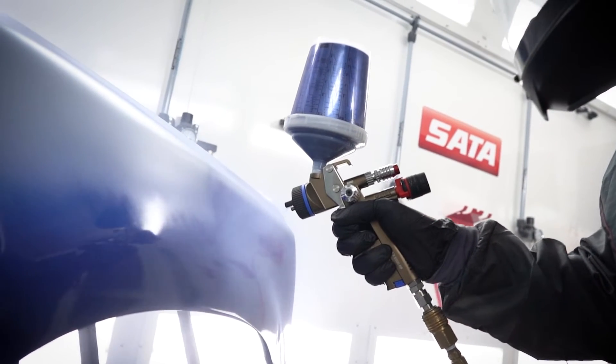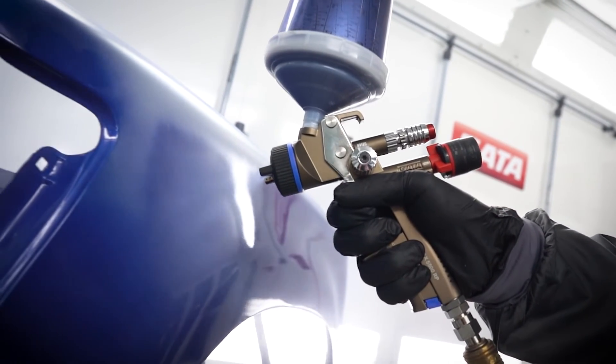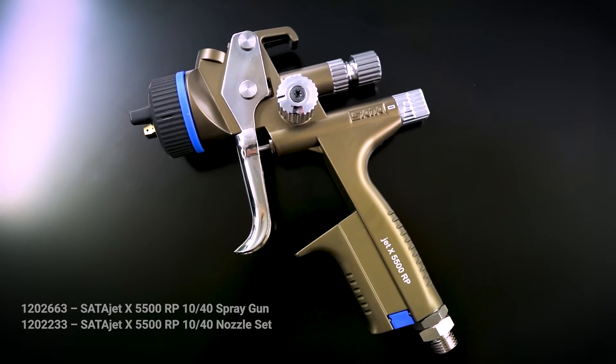We have worked closely with SADA and they have helped us develop a nozzle set that would be paired with the high temp products that we have. What this means is if you already currently own an X5500 SADA spray gun, RP, all you need to do is get the 1040 nozzle set.